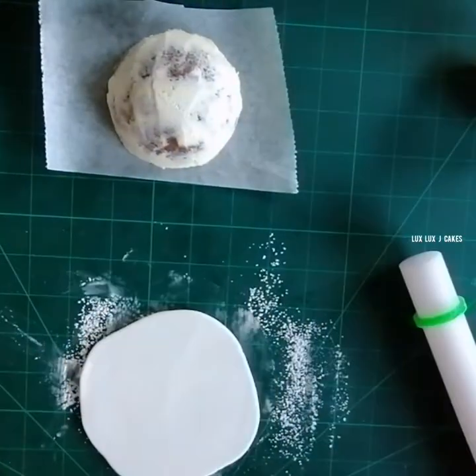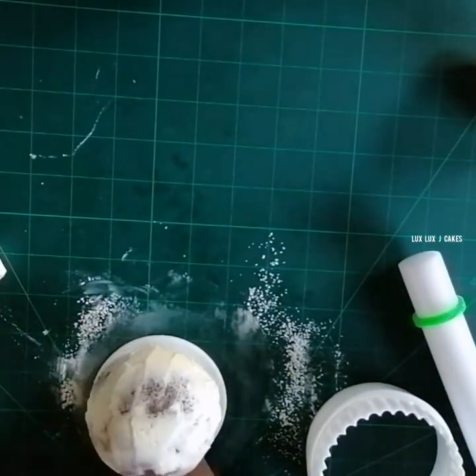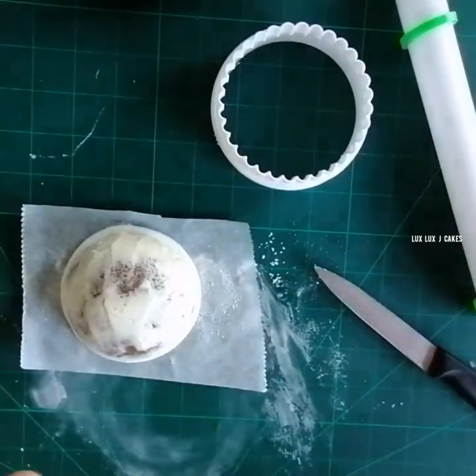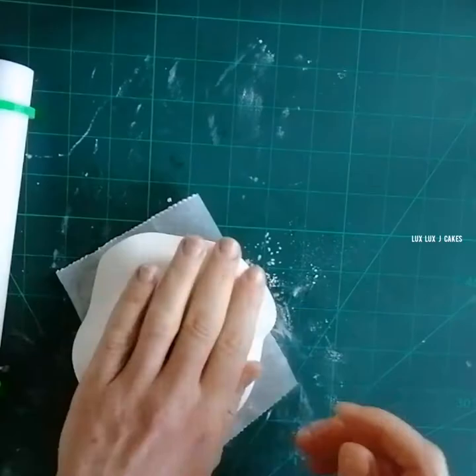Once my cake is nice and chilled, I'm going to roll out some fondant and cover both sides — the bottom and the top. I used a little bit of water to attach one fondant piece to another.